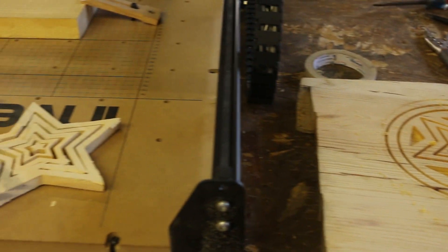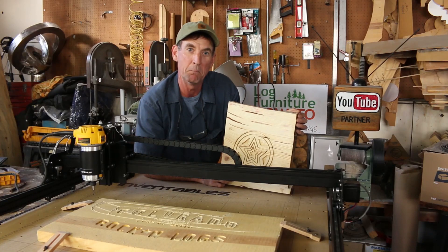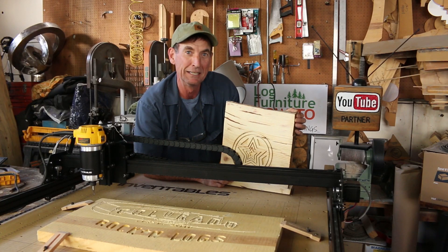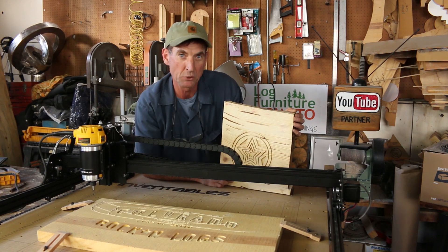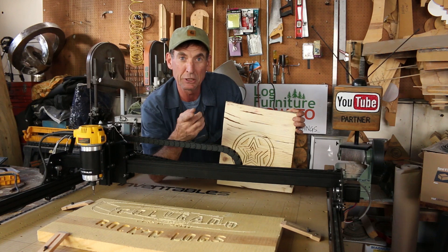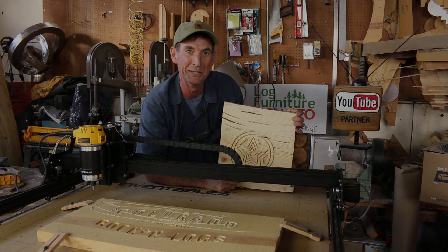I want to thank everybody over at Inventables for sending us this new X-carve. I'm really excited about the potential here. I've got a lot of cool ideas and some projects that I can't wait to get started on. Of course we've still got a learning curve, but we're going to get everything figured out. Click subscribe, like and share, and be sure to come back this same time next week. We'll see you then.